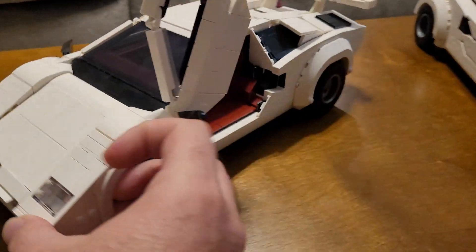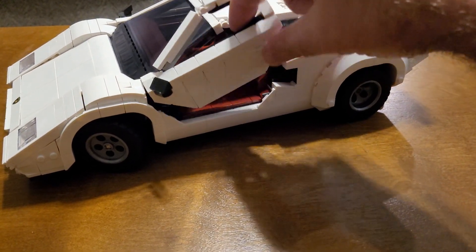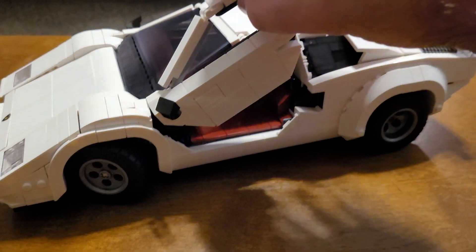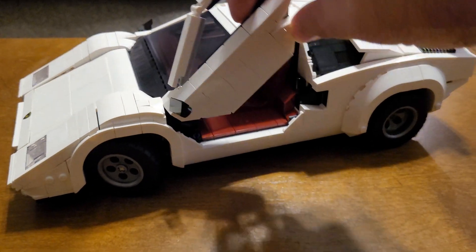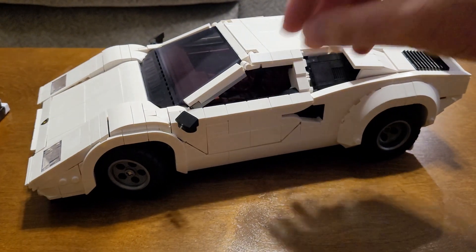Here's the closing of the doors — they just have a nice feel to them and a nice weight to them. Overall been really impressed with this build.